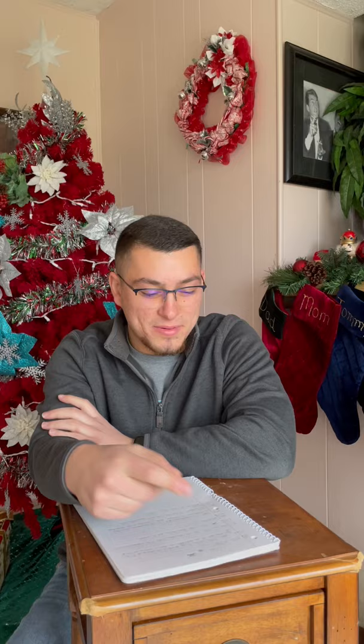Have you tried this new pen with the memory foam grip? That looks great. Can I give it a try? Absolutely.